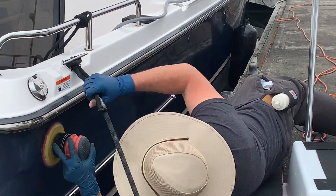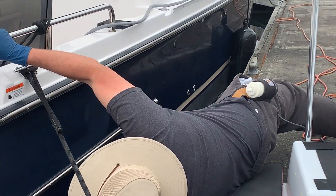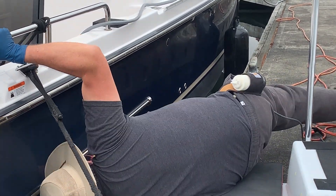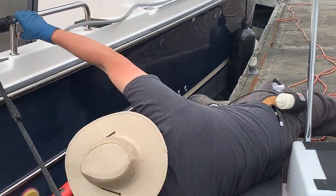As usual, just kind of laying down on my dock pad and trying to keep control of the boat so it's not swinging into the dock or crushing my face.